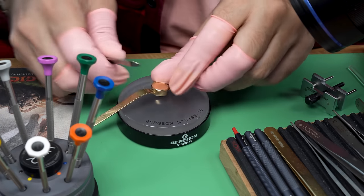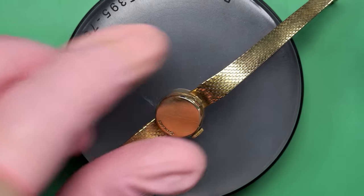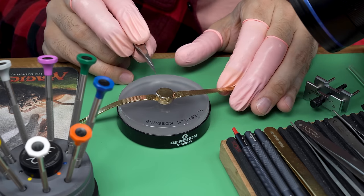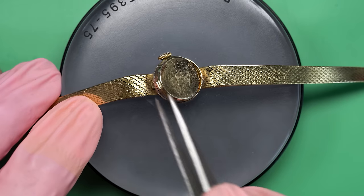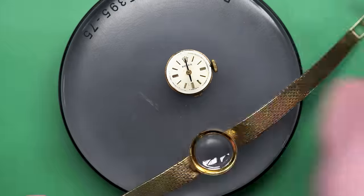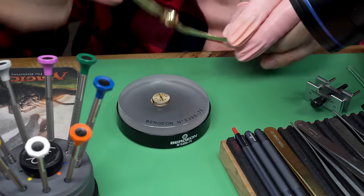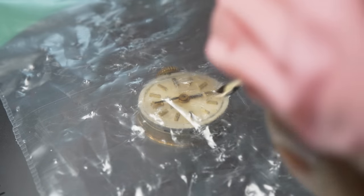We've got the basic approach here: do a service on the watch. While you do a service, you also take it apart, and that means you get a chance to see what's going on with the parts and try to figure out why this watch will not work — or at least why it worked intermittently. First, we'll take off the case. As you can see, it actually comes off in one big section — both the bracelet and the case are together. They are welded together, so they're one piece.